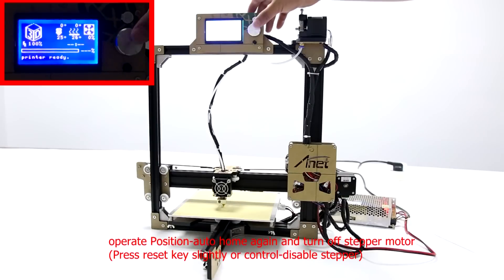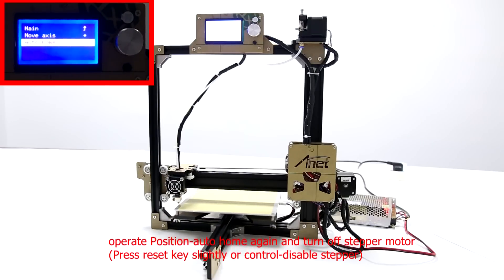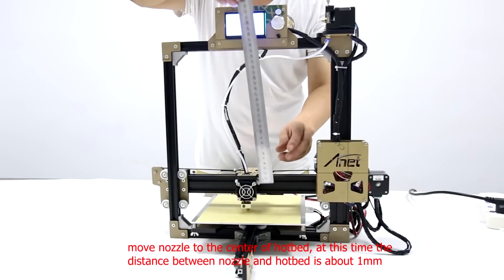Choose Position and choose Auto-Home again, then turn off the stepper motors. Move the nozzle to the center of the hotbed. At this time, the distance between the nozzle and the hotbed is about 1mm.